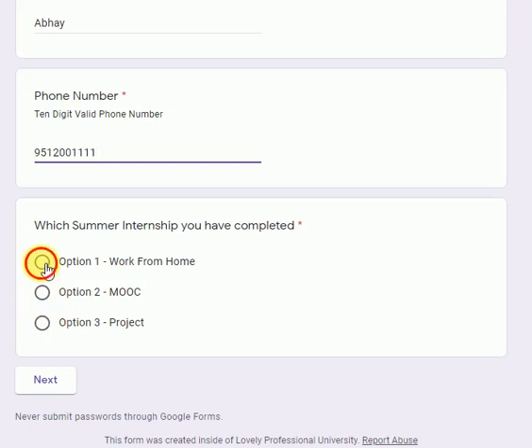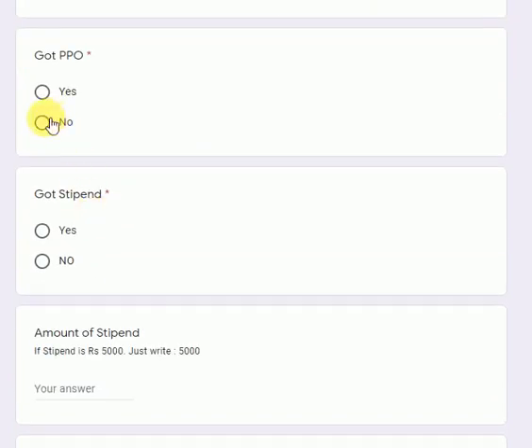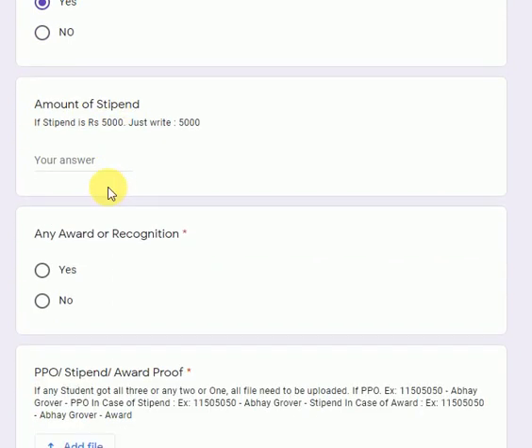Let me show you all the options. Let's say you have done your summer internship work from home — that is Option 1. I will select Option 1 and click Next. The second section will open and say 'Option 1: Work from Home.' You will fill in your company name, whether you got the PPO — select yes or no — and whether you got any stipend — select yes or no.